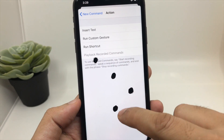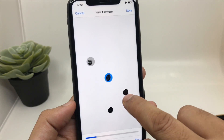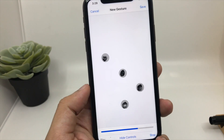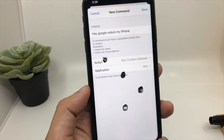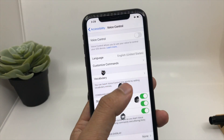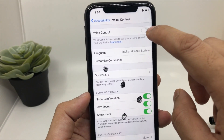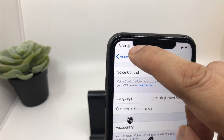Now before clicking Save you need to choose the action — click on Action, then click on Run Custom Gesture. This is where the marking comes in handy. Tap the location on screen and click Save, then go back and click Save again. So now you have saved the command with the new gesture. Now you need to enable the voice control — once enabled, you will see the voice icon on the top.